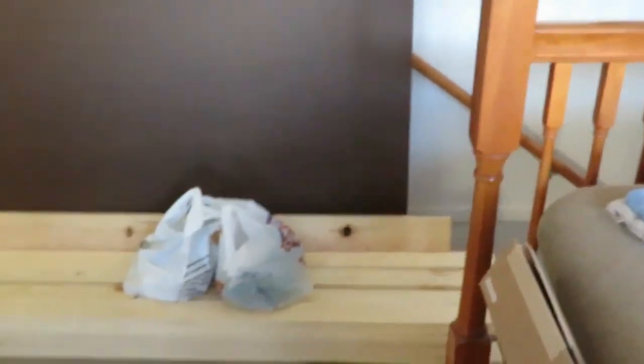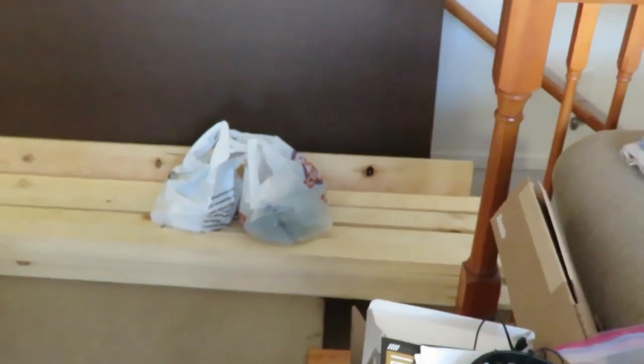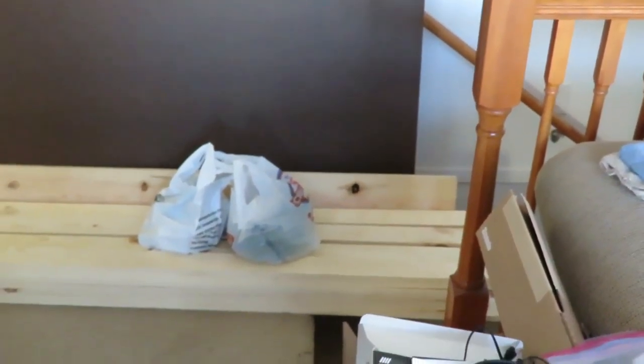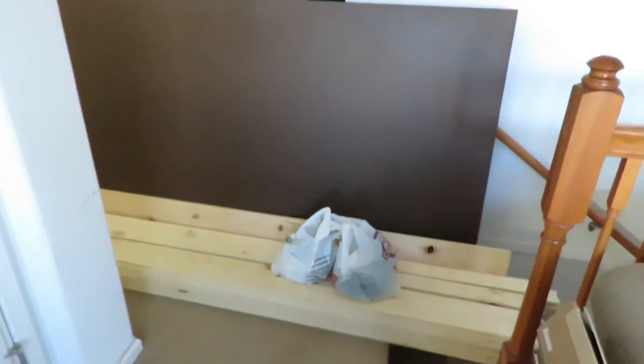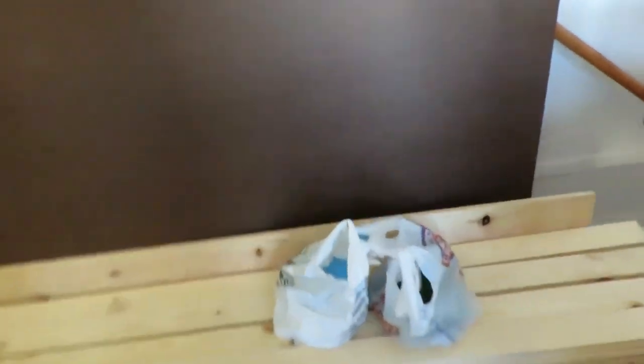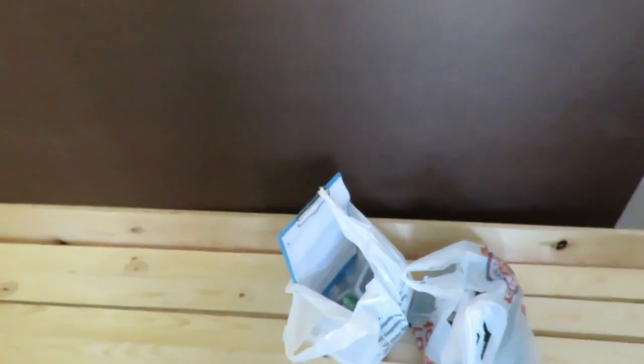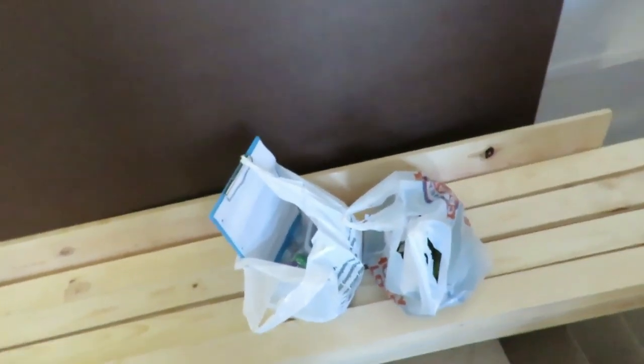I have all my lumber laying here. I have 25 eight-foot 1x4s, one eight-foot 1x8, and a 4x8 sheet of 1-1/8 inch hardboard. I also picked up some various screws, hinges, knobs, latches, and stuff. All of this came to right at $200, which is pretty cheap for what I'm going to end up with.